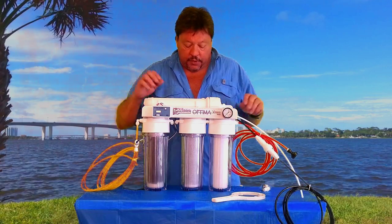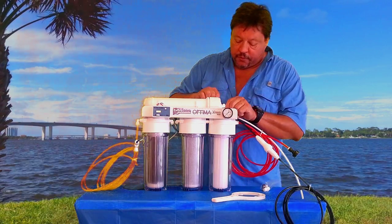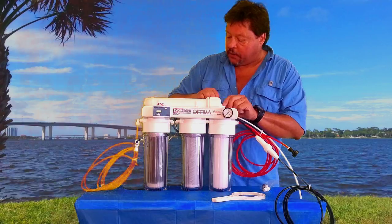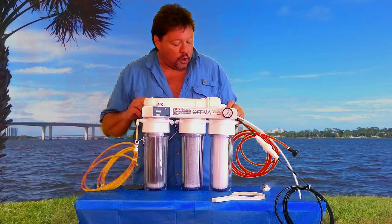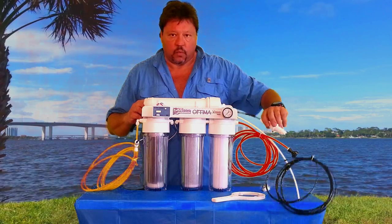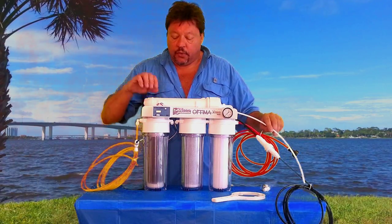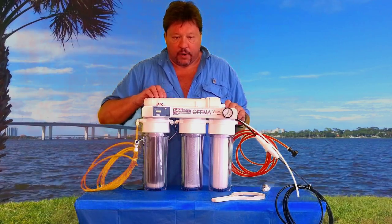After you run the water through both these housings and get it flushed, you pop your blue tubing into the elbow and the membrane housing and you're going to turn your cold water back on. It's going to start coming out of your waste water line, which is your black tubing right here, and it's going to start coming out the white tubing. Run your water for 30 minutes to get the preservatives off the membrane.